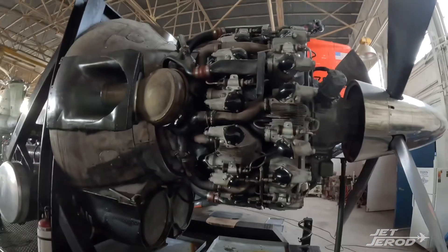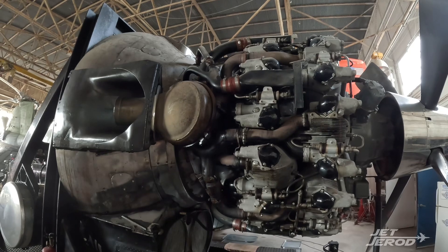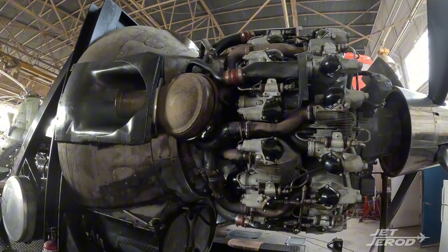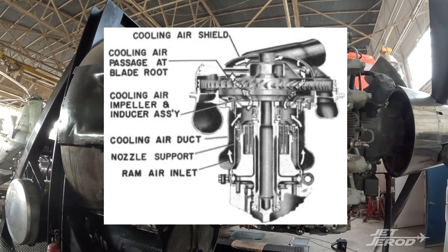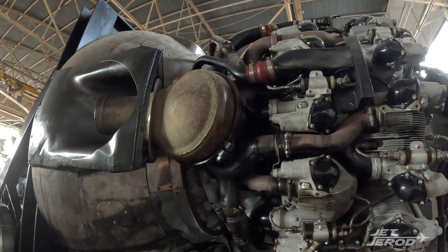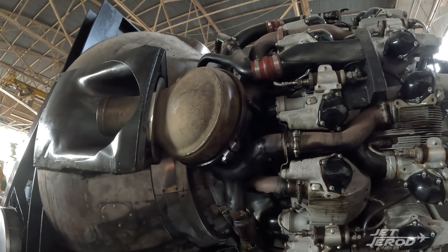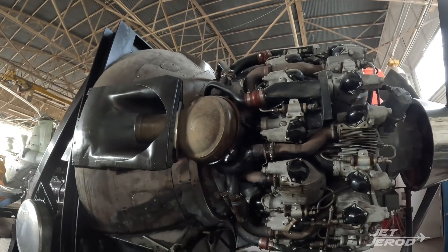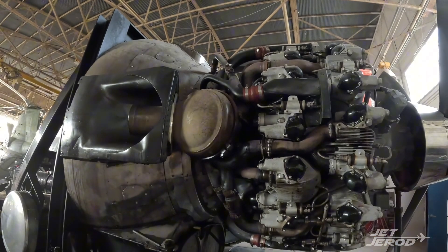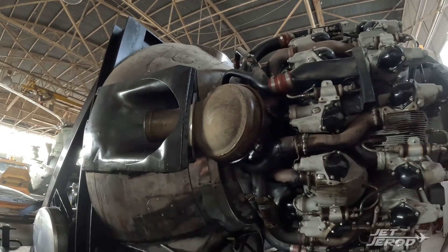These exhaust gases are coming out of these exhaust pipes at over 2,200 feet per second and 1,500 degrees Fahrenheit — very hot, very fast gases. This all had to be built to spec to handle that. As the exhaust gases come out at 2,200 feet per second and 1,500 degrees, they hit this turbine wheel at an angle of about 15 degrees, spinning that turbine up to about 19,000 RPM on takeoff.